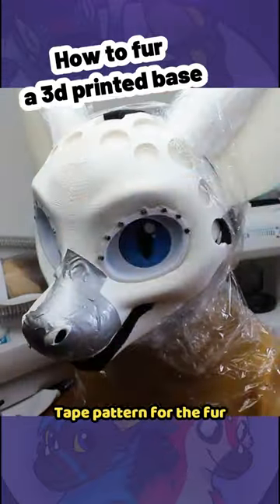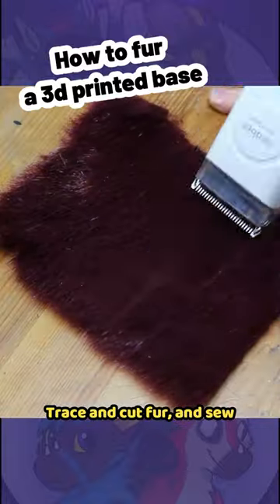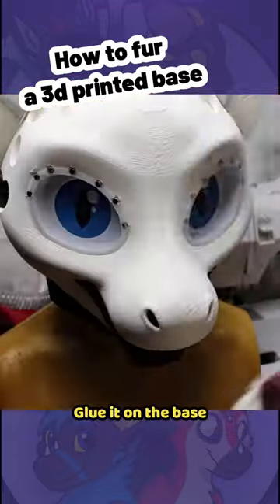Tape a pattern for the fur, then trace and cut the fur and sew it. Glue it onto the base.